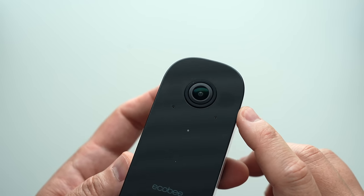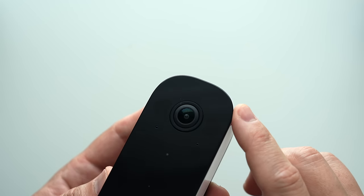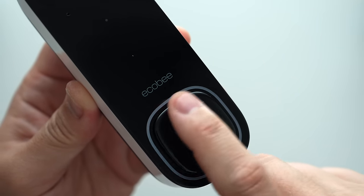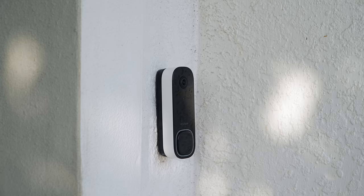Here's what the doorbell looks like: a 1080p HD video camera front and center, with two night vision lights — one on each side — the microphone underneath it, and another light sensor underneath that. There's a big doorbell button so there's no doubt on where to push, with a light loop around it to make it easy to see at night. There is a reset button on the back just in case you need it, and a speaker at the top.